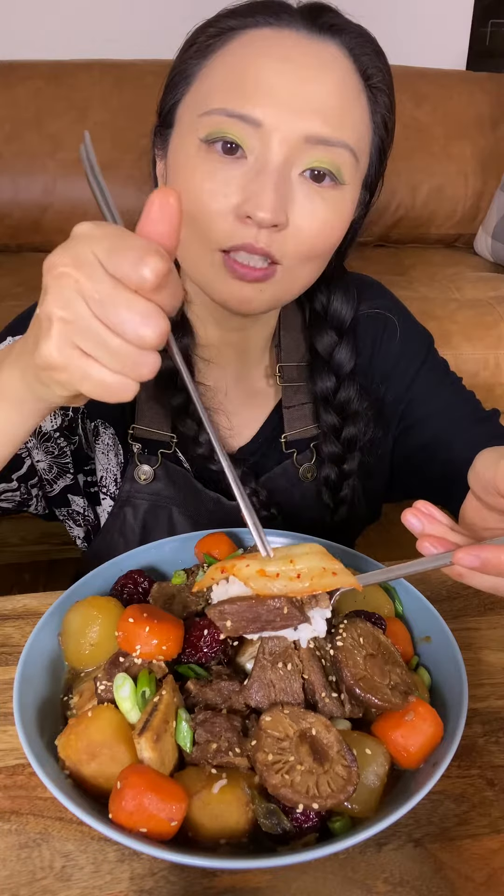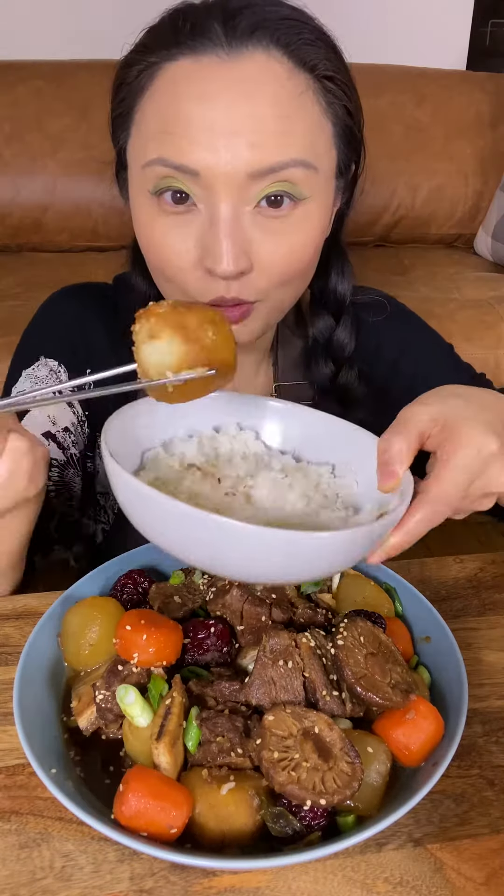Ooh! It's literally melting in my mouth. With rice and kimchi. What do you make when you invite over someone really special to you? Galbi-jim is one of those dishes for me.